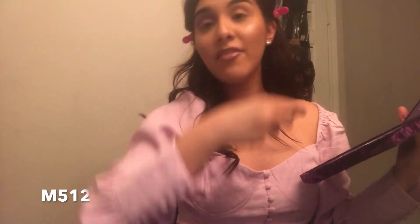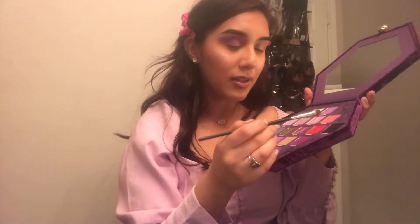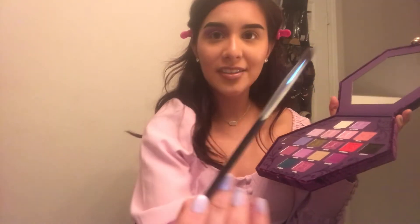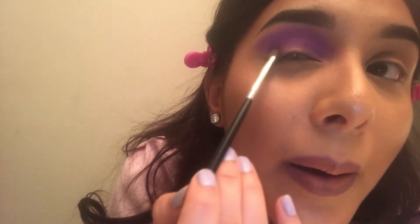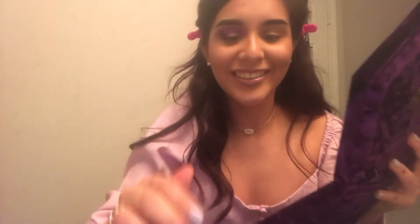Then you want to go in with the darkest shadow. In this case it's 'Executioner.' That is so beautiful. I'm going to use the Morphe M512 and pack it on right here. I'm always scared using black shadows because you can mess that up real quick.